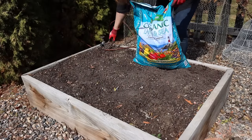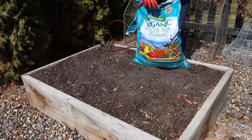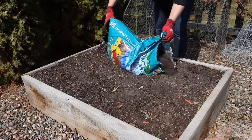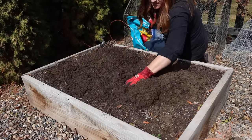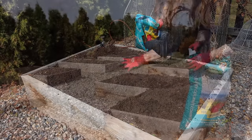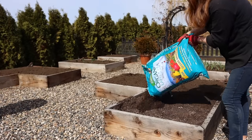That brings me to step number three, which is to amend your soil. I do this by adding a layer of compost on top of each one of our raised beds. I've noticed a huge increase in yields and production of both flowers and vegetables when I do this. We've been using the land and sea compost for the past three or four years and have noticed great results. Also, when you remove old crops it removes some of the soil stuck to the root systems, so raised beds need to be topped up due to that and soil settling.